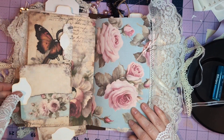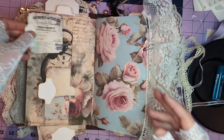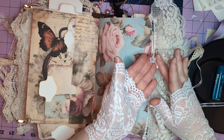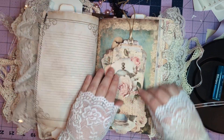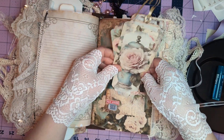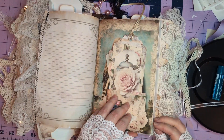A nice little tuck spot with some cards, beautiful little whale tail tabs, beautiful little charms, lots of lace, a nice little tuck spot again with many different tags, and of course there are little thumb holes.